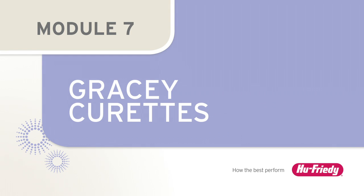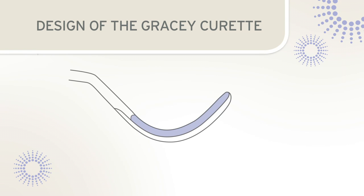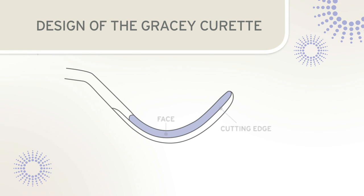Gracie curettes differ from sickle scalers and universal curettes as the facial surface of the Gracie blade slants downward at a 70 degree angle, creating only one functional edge to be sharpened.